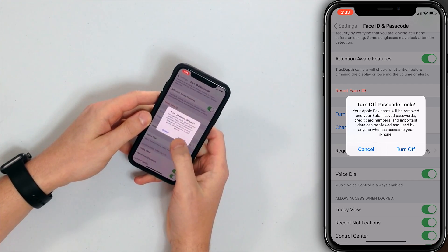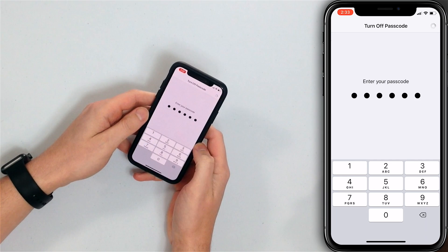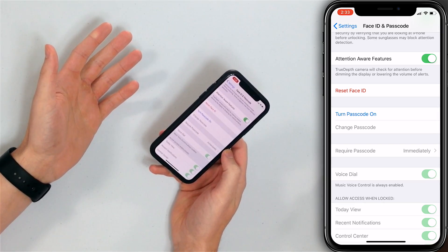You're gonna have to enter your passcode here, then scroll down and tap Turn Off Passcode. Give this confirmation alert, tap Turn Off, enter your passcode a second time, and now you don't have an iPhone passcode.